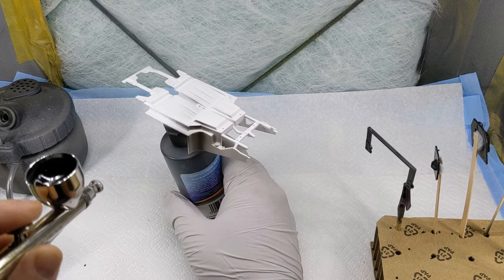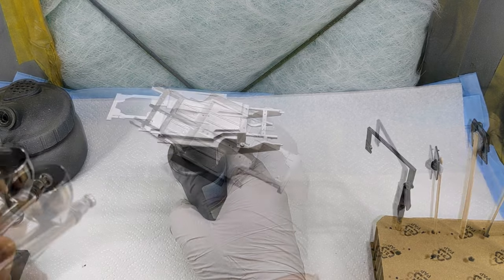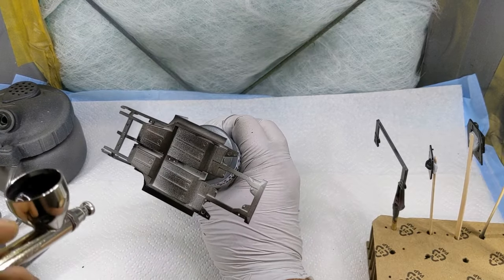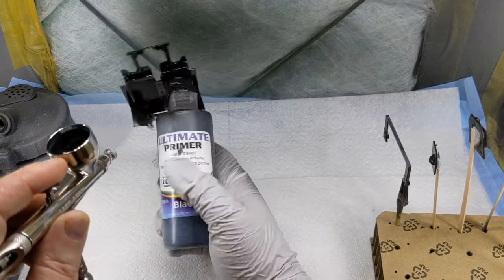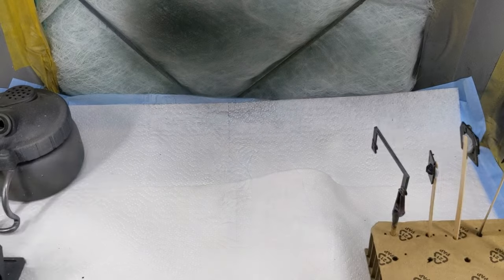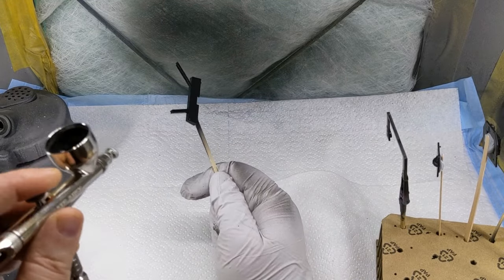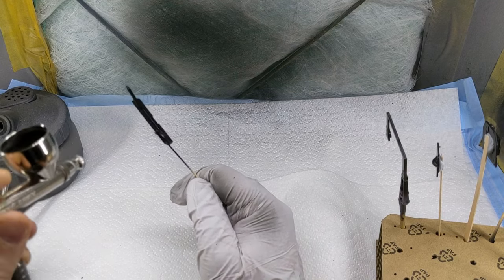Once I'm happy with the cleanup, it's over to the spray booth — looking remarkably clean on this day. UMP black primer is the primer of choice, shot through the UMP Apex airbrush at about 30 PSI. I'm laying down a couple of coats just to cover up that white plastic. The UMP primer covers really well, dries fantastically, and it's pretty bulletproof.